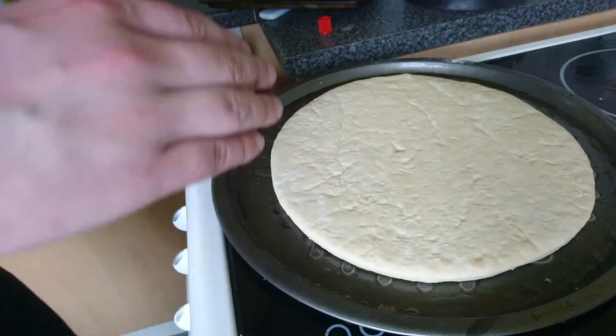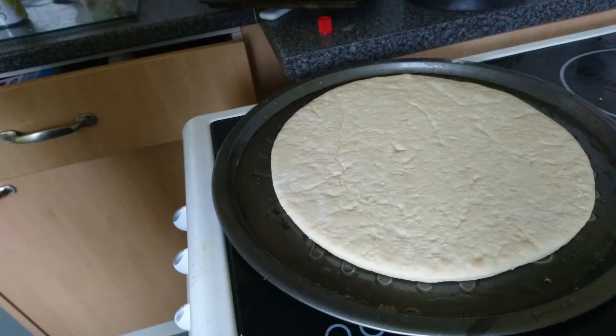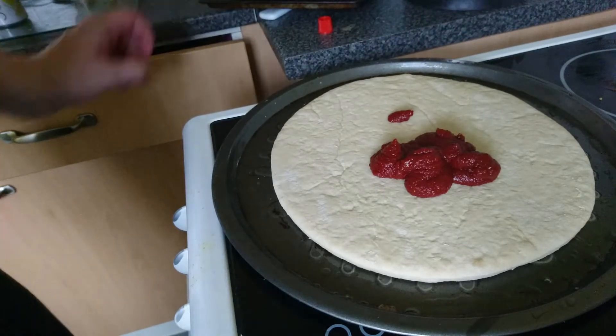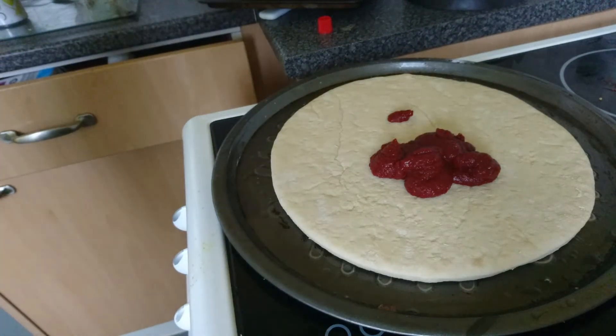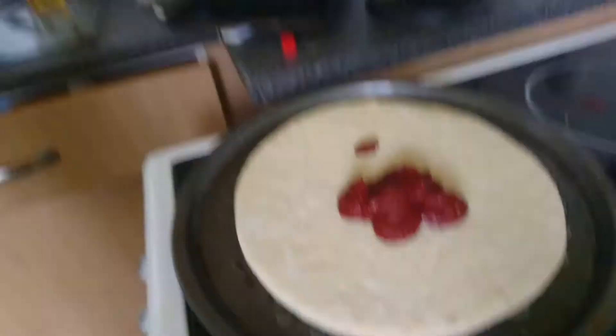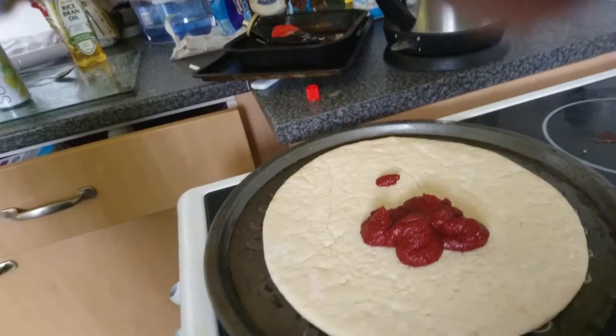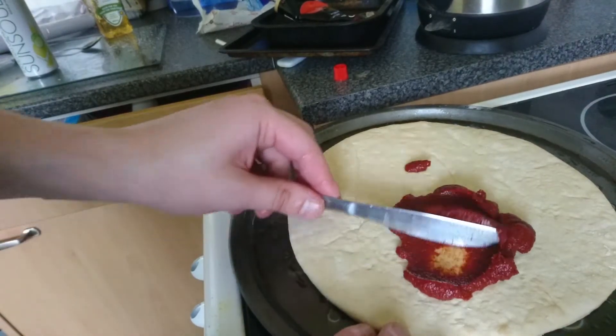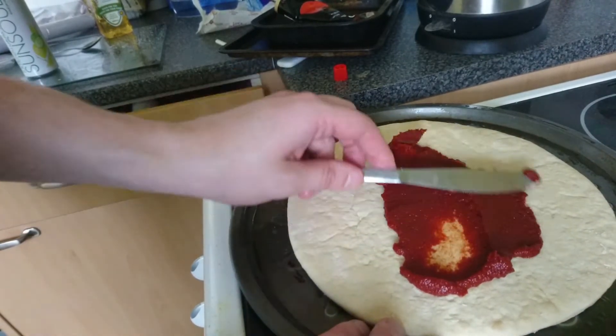Now I'm gonna put some tomato puree on there, just a little bit. Spurries around — oh, I dropped my camera! Dropped my camera. Spurries around.